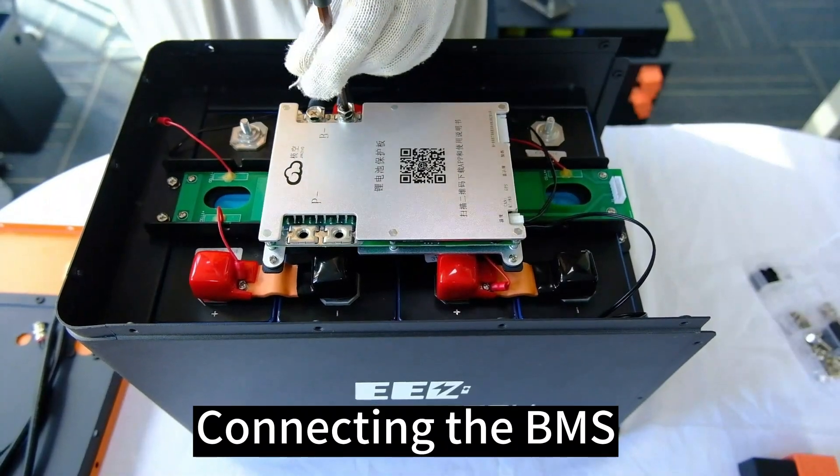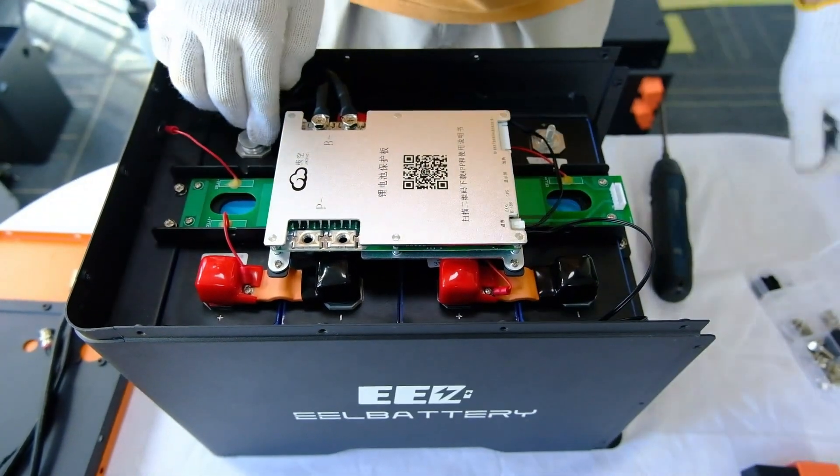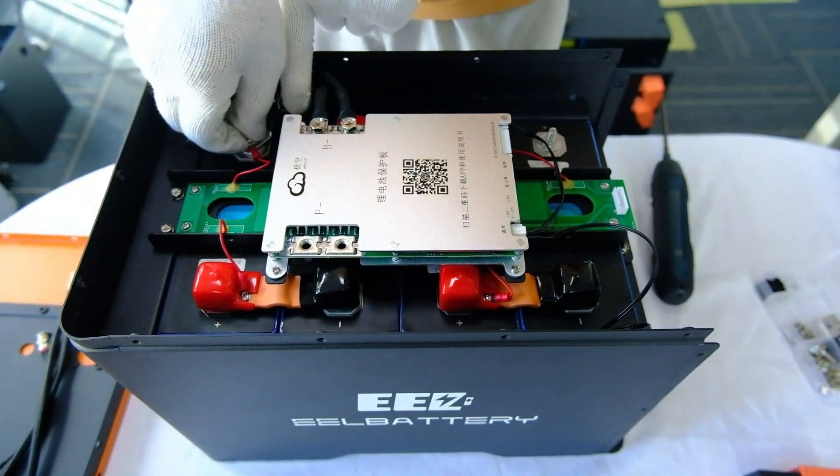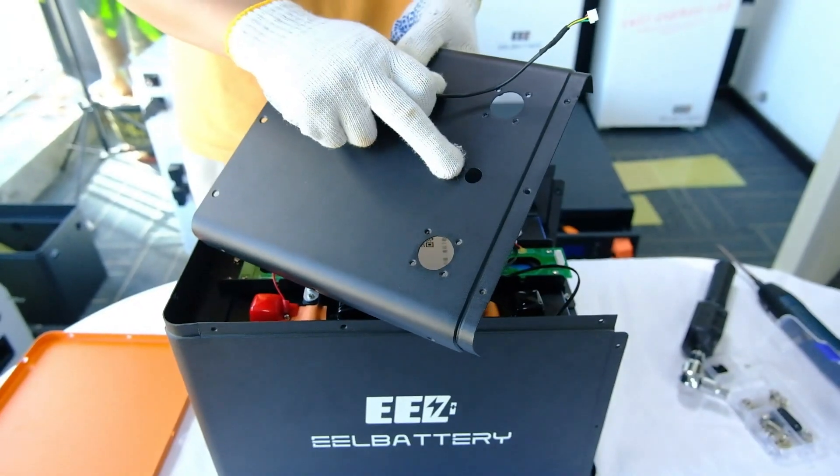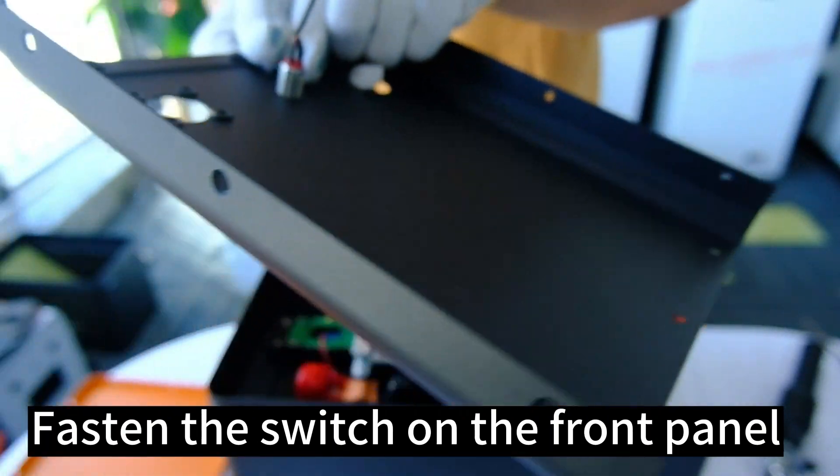Connect the BMS. Install the battery switch and fasten the switch on the front panel.